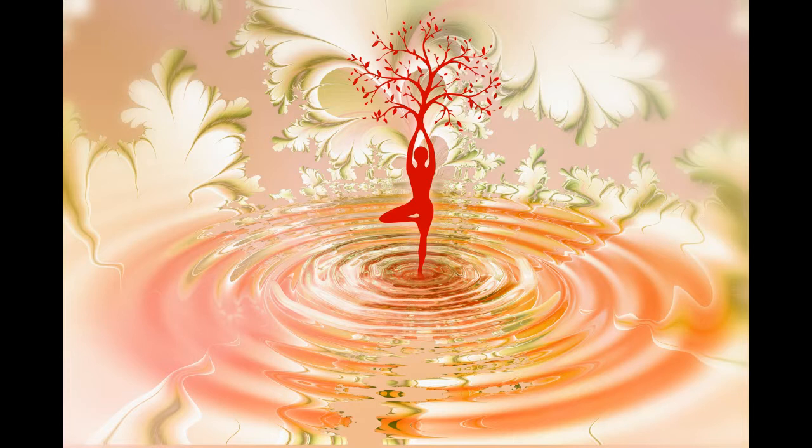Take a third deep breath and hold it. And as you exhale, you blow out any stress you've been holding on to, saying to yourself: relax now.